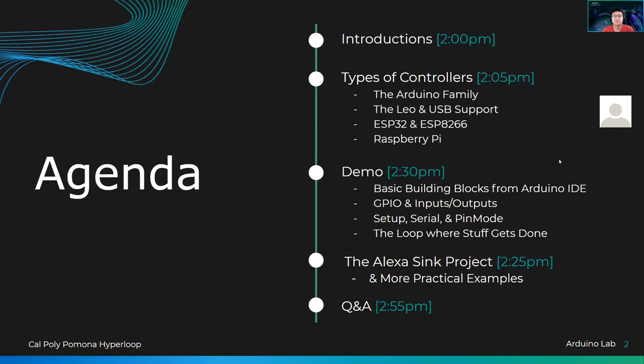Today's agenda: we're going to go over different types of controllers, including the Arduino family, the Leo and USB support for the U4 chips, the ESP32 and ESP8266, and a little bit on the Raspberry Pi. For the demo, we're going to go over the most basic Arduino script you can think of, which is Blink — turning an LED on and off on an Arduino board.